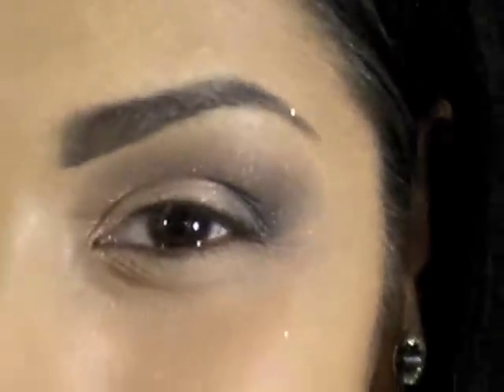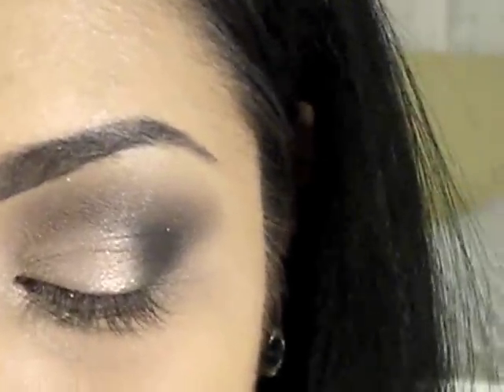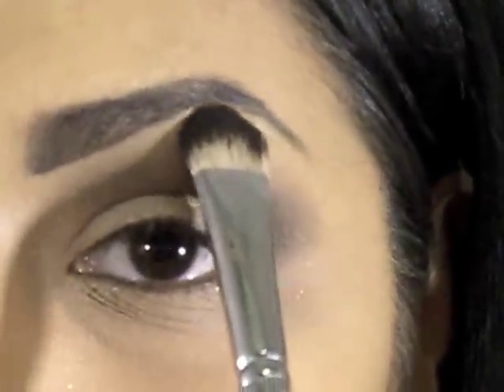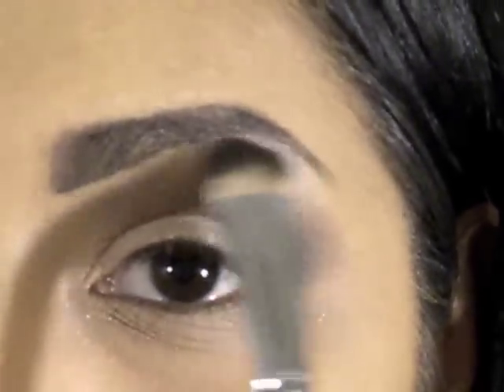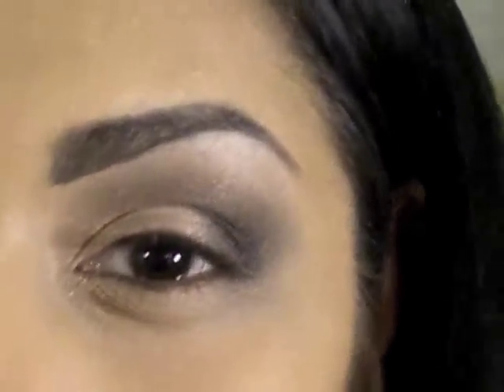Now that I've darkened the outer corners, I'm going to take Virgin by Urban Decay — it's the lightest color in the quad — and place that as my highlight color right beneath the highest point of my brow, and blend that down.